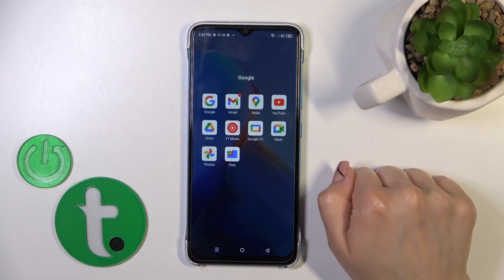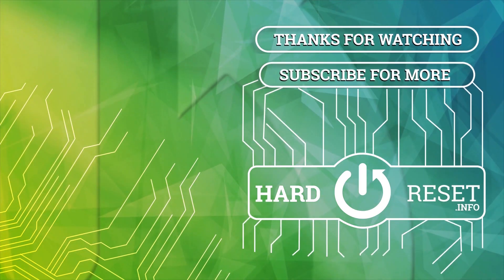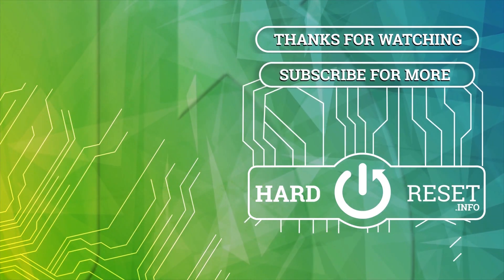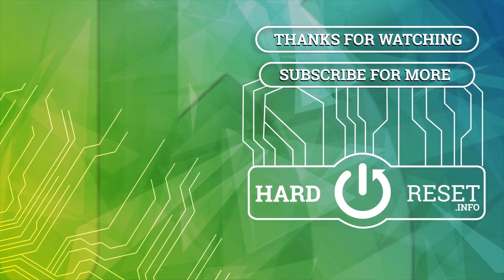Thank you for watching. If you like this video, leave a thumbs up and subscribe. I will see you next time. Thank you.